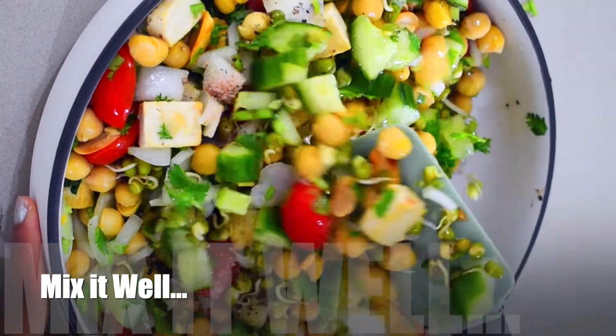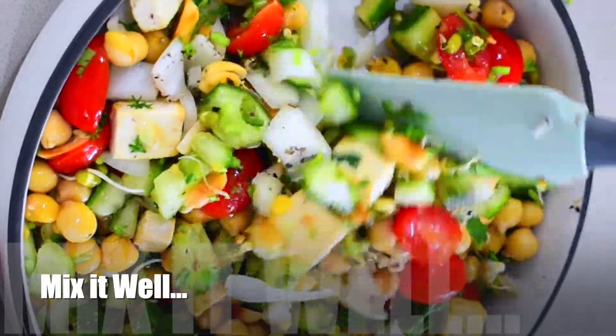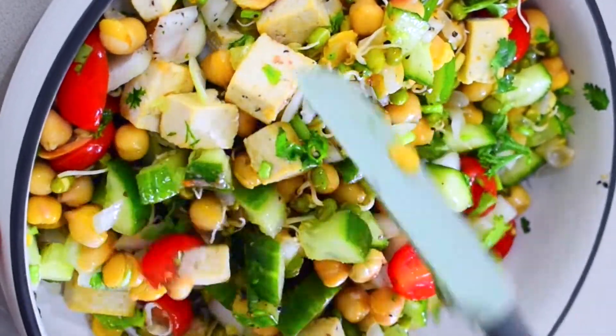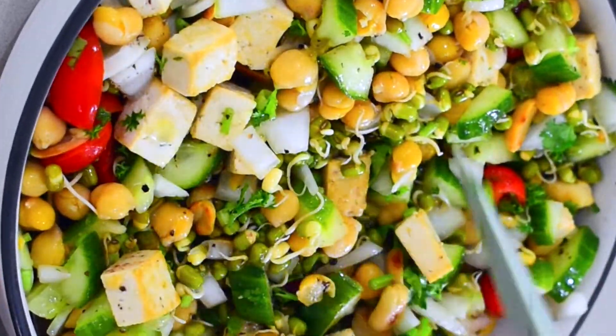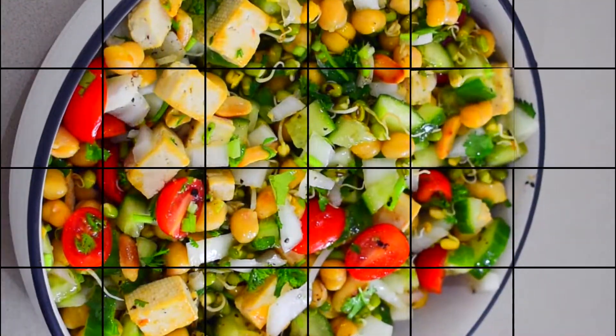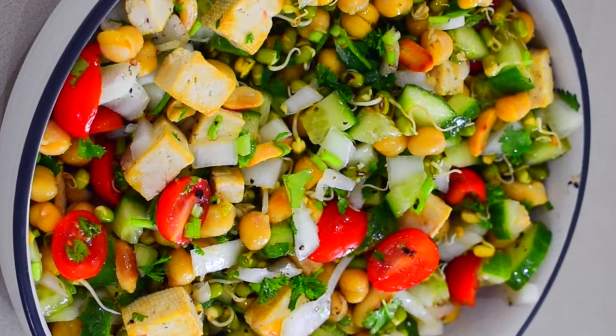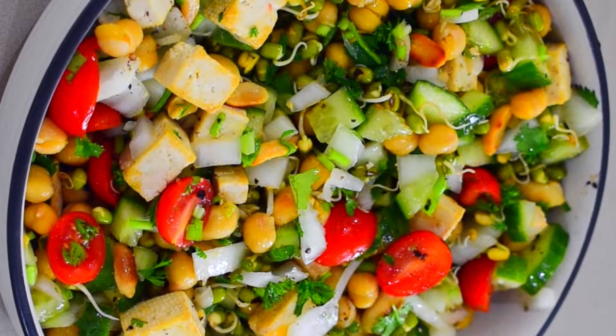Now we will mix all the ingredients well. And see — we are ready for a crunchy, spicy, and tangy salad. Please do try this recipe and let me know in the comment section. See you in my next video. Till then, bye bye, take care.